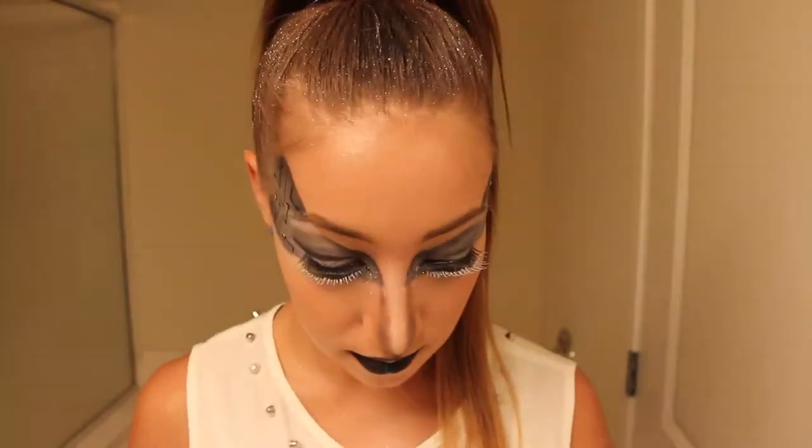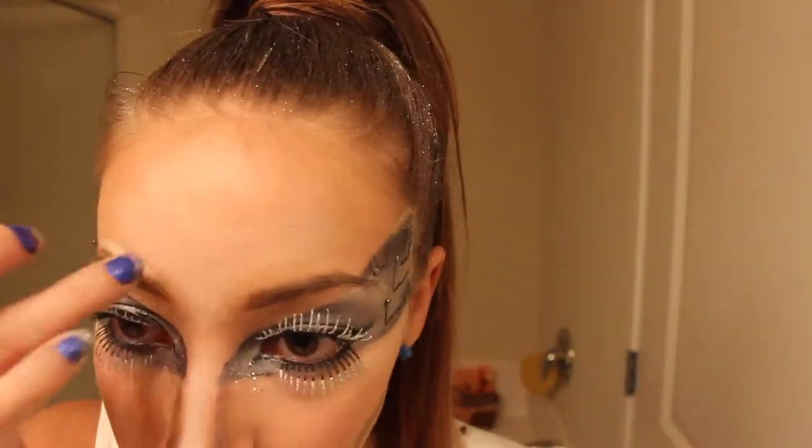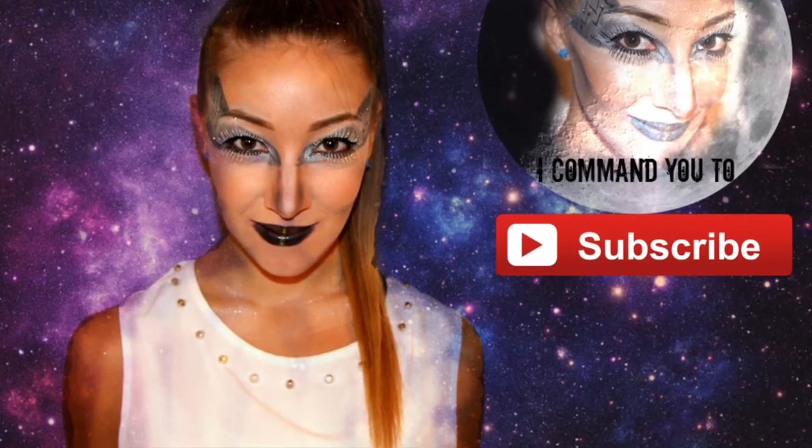Now going back in doing a few little touch-ups — some highlighting, some powder — and that is pretty much close to the final look. I'm going to show you guys a look where I used alternative lashes. Thank you guys so much for watching, and have a fun and safe Halloween. I command you to subscribe!